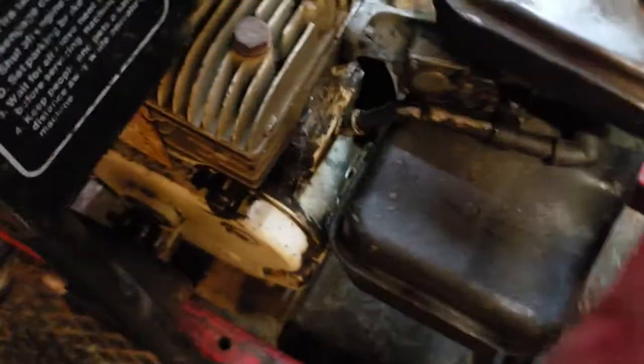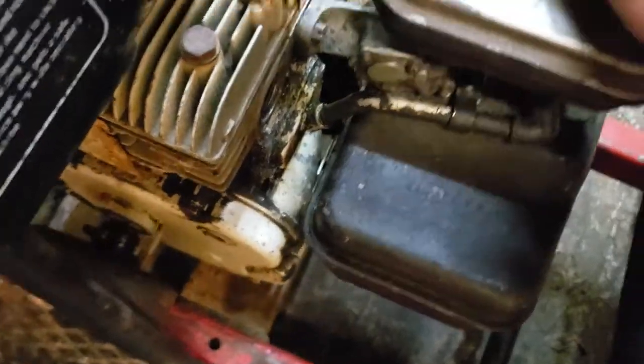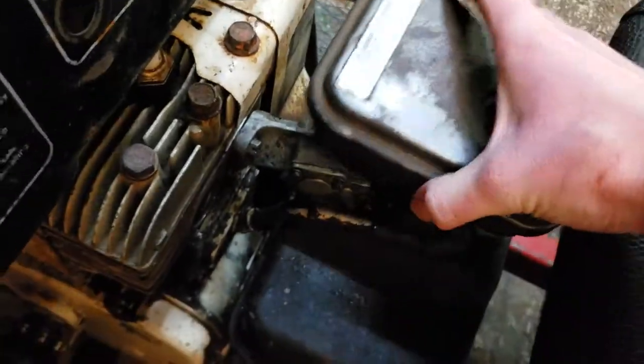I've made it easier by pulling the air filter off. There we go.